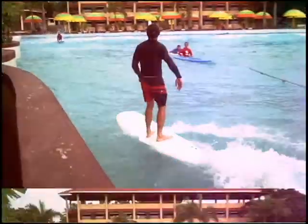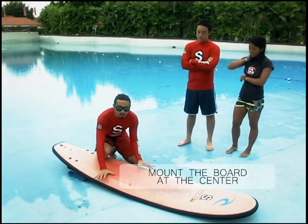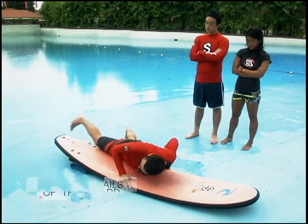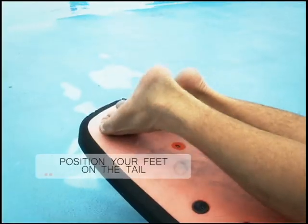First of all, remember that when you mount a board, you want to mount the board right here in the center where it's really buoyant. First put your upper body on the board, then secure both rails, then slowly crawl up till you have both feet right on the tail.